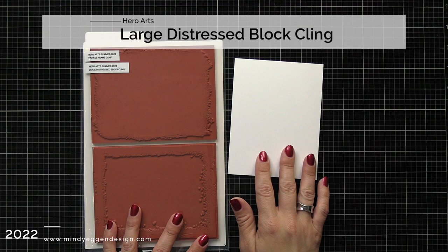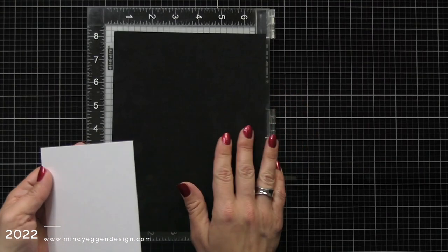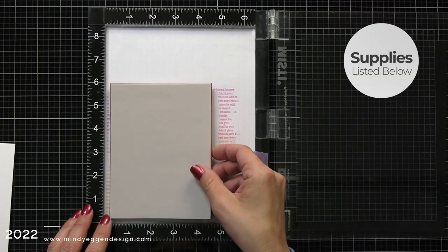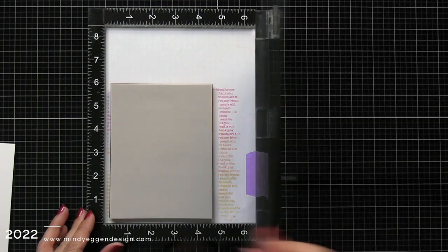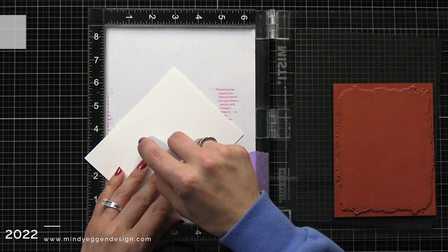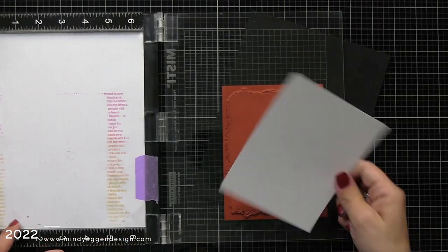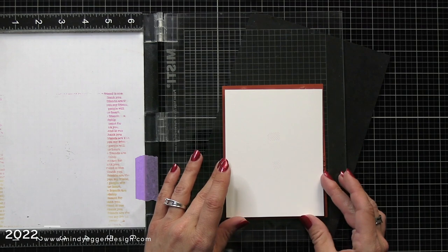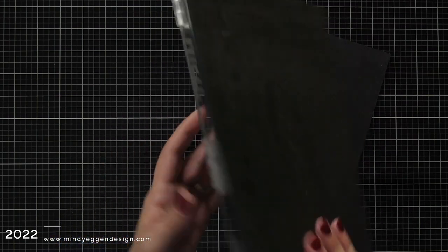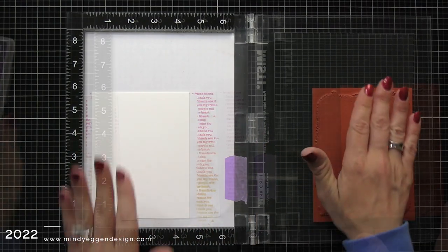The first thing I'm going to be using is this large distressed block cling stamp, which is the top one on my sheet. It has these really fun edges and makes for just some really great backgrounds. Since this is a red rubber cling stamp, I removed the foam insert of my Misti tool and lined this background stamp in my Misti away from the edges. I have some deluxe white card stock from Hero Arts, which is super smooth wonderful card stock. I put some removable adhesive on the back, lining it up over my background stamp to make sure I'm getting those fun edges, and now my card stock is stuck down to the bottom of my Misti and won't move.